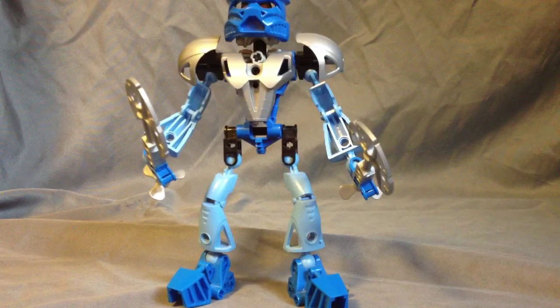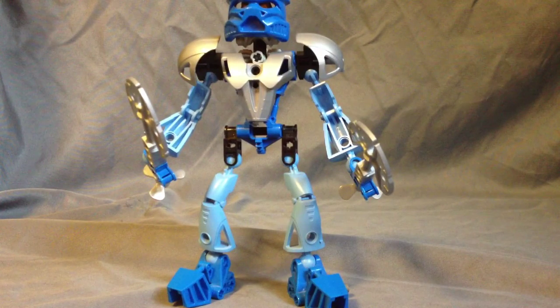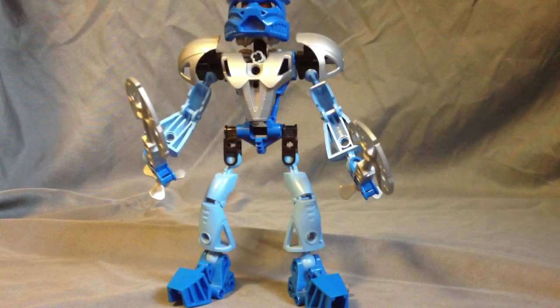Hello guys, it's LJK Lemon here with another review, and this time I am reviewing Gali Nuva from the Bionicle series, because I just got a whole bunch of Bionicles and I'm reviewing them all, taking them apart and making MOCs out of them, because that's what I like to do. But anyway, less about me, more about Gali here.